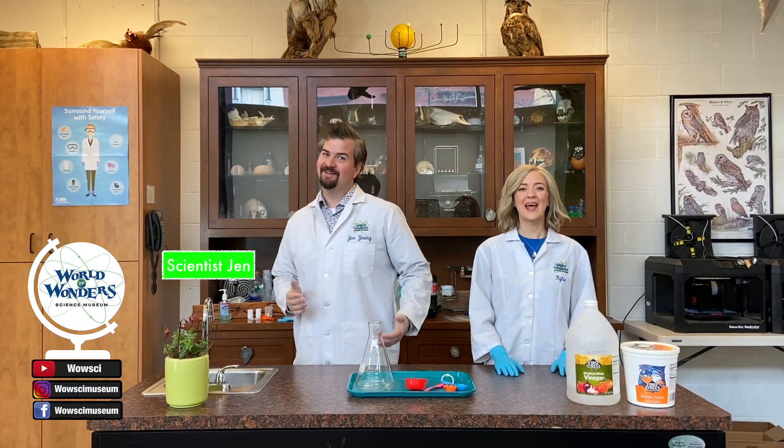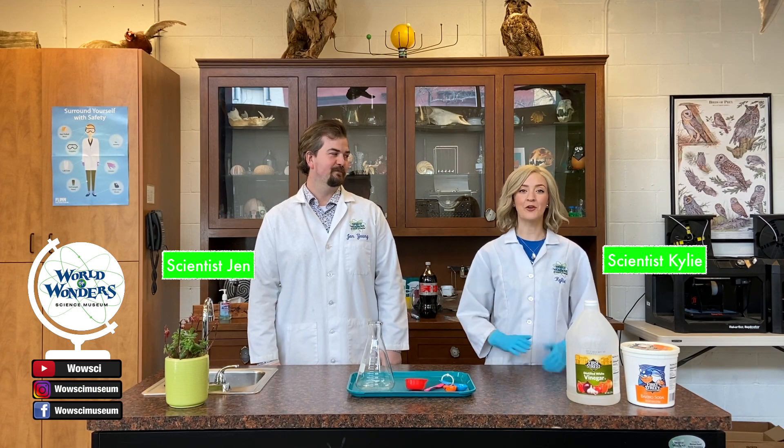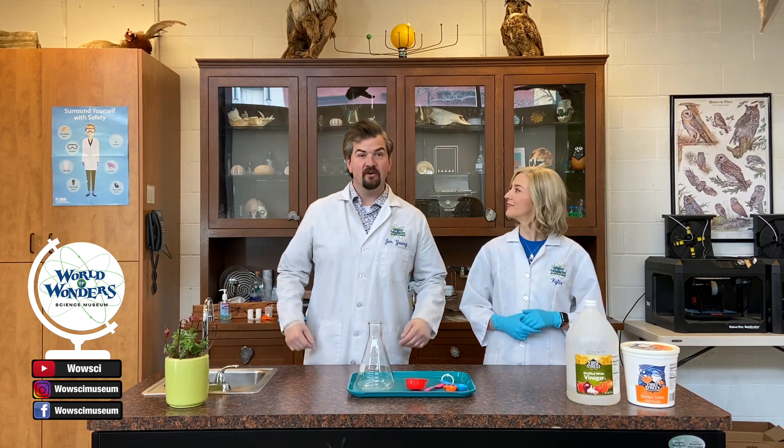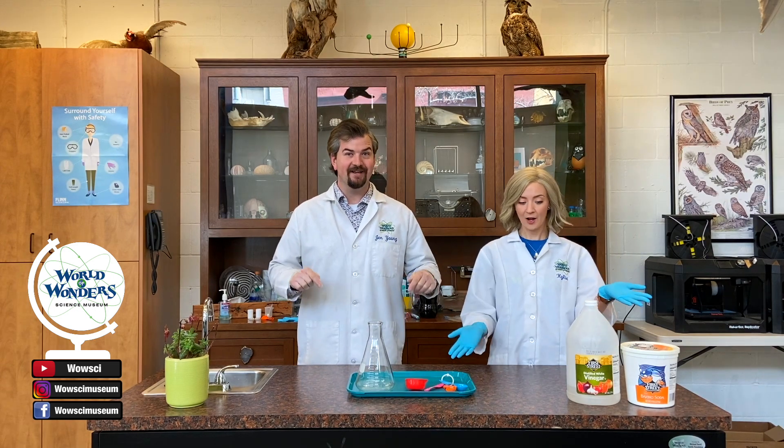Hi friends! Scientist Jen here! And I'm Scientist Kylie! And we're here at the World of Wonderscience Museum in downtown Lodi, California. Today we are going to do some explosions and we're going to use all household kitchen items.